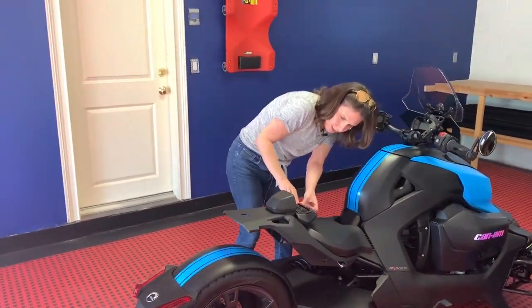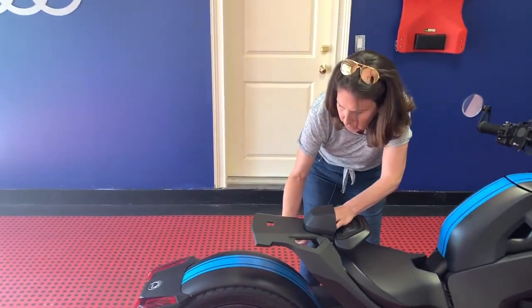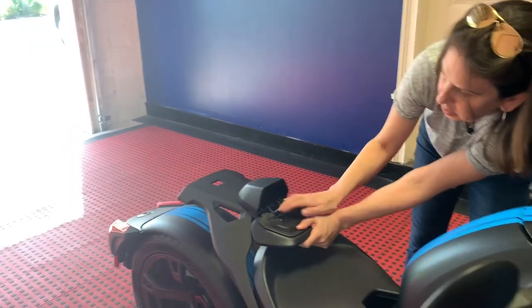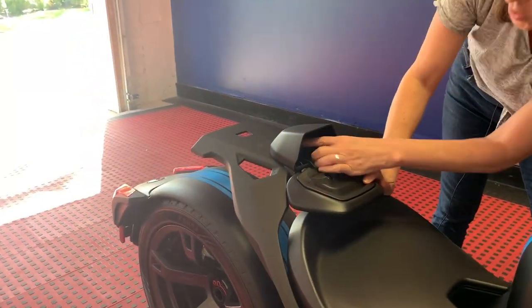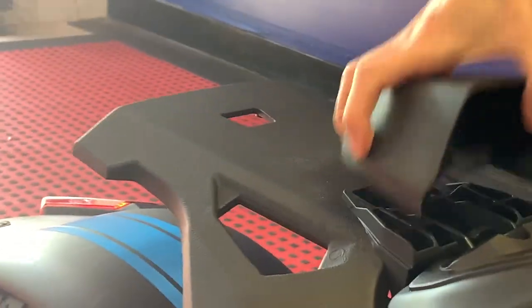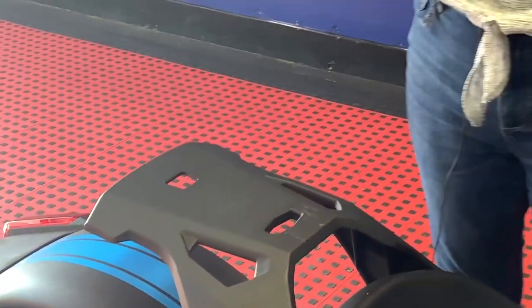I'm going in here — there's a little lever inside here. You just pull the lever, it pops right off, and then this pops right off. This is a super easy on-off accessory.